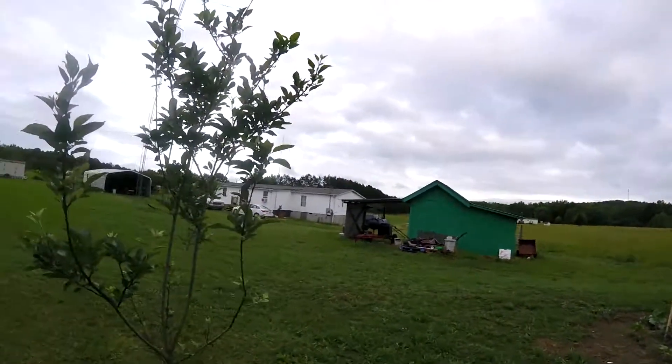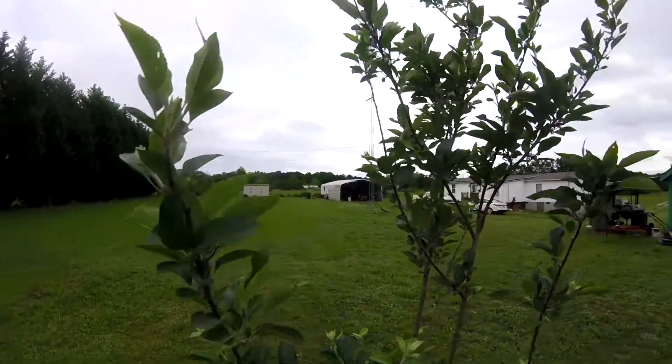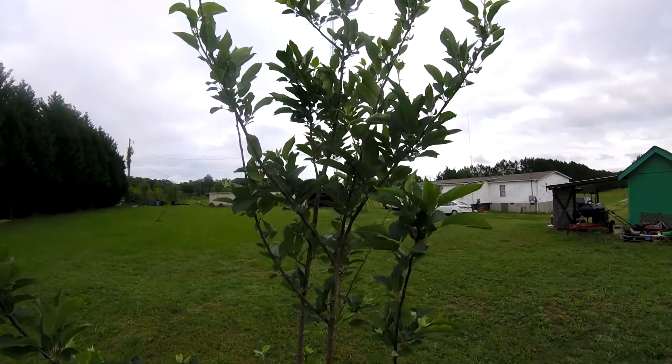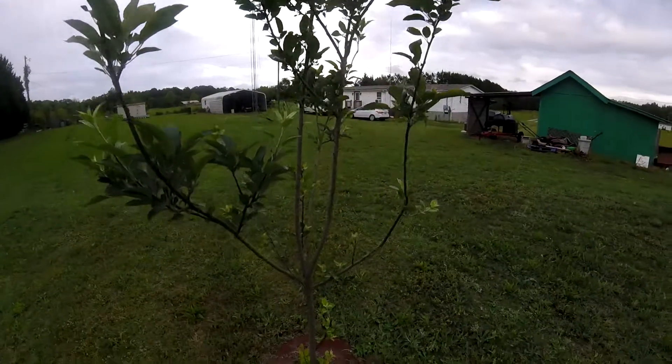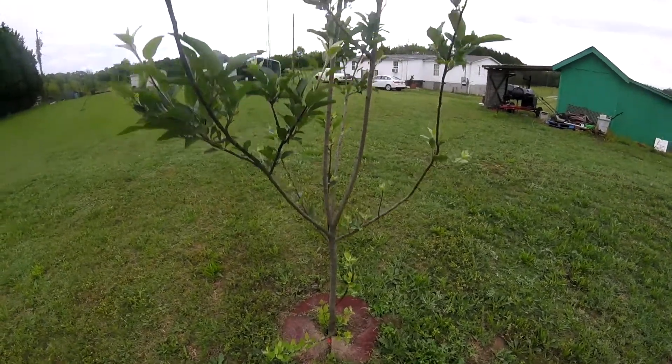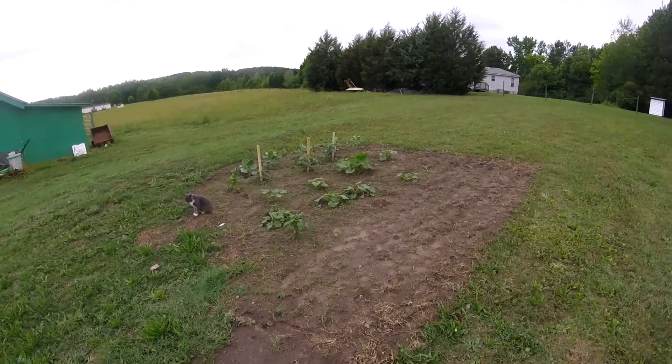I want to give a shout-out to Portuguese Pepper — I love watching your videos. And here's my apple tree, getting quite large — it's actually growing. All right, quick update on the garden.